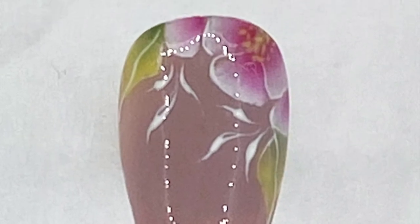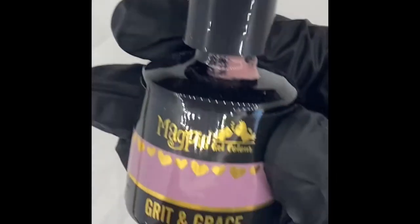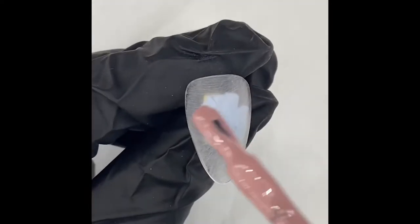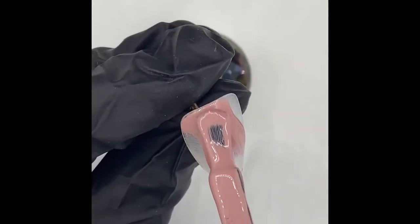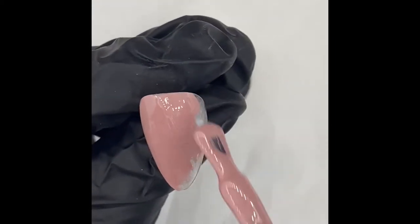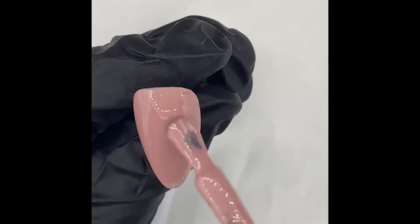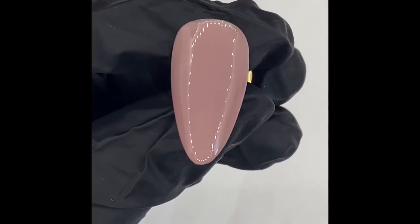Hi everyone. I thought I would do a quick tutorial showing really basic one stroke using the magpie gel paints. First of all I'm just going to go in with a coat of grit and grace. I love this colour. I'm just going to apply that as normal and then cure my lamp and then go in with my second coat.